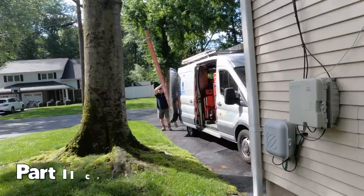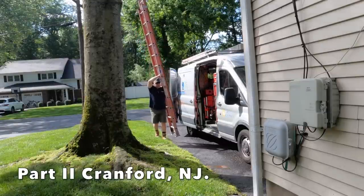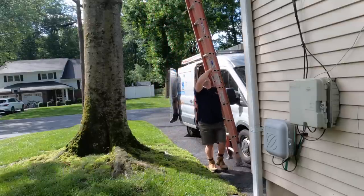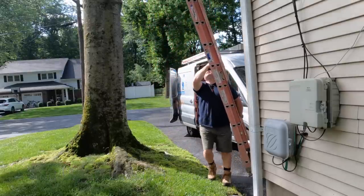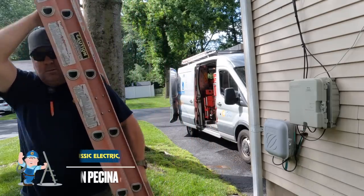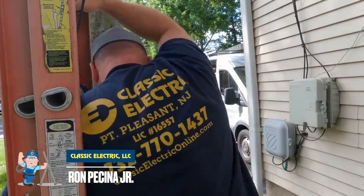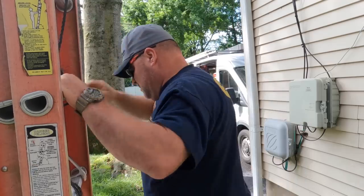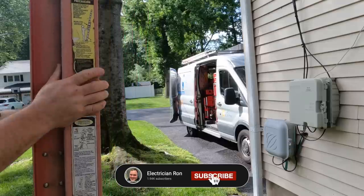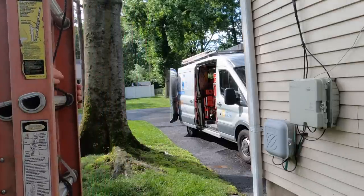Hey guys, welcome back to the channel. Let's try to make part two a little bit better than part one. A lot of this footage for some reason wouldn't load into iMovie. I usually import directly from the SD card to iMovie with no problem, but I kept getting prompted with a warning about the audio and video being two sources. I never got that before. When I'm recording I use my GoPro 10 mostly, and I have the DJI wireless microphone that I like to use — that's kind of new.